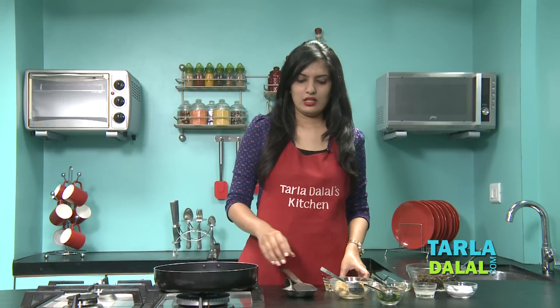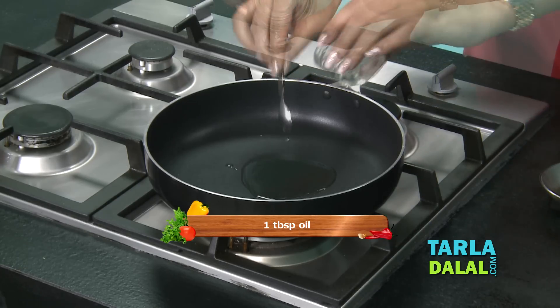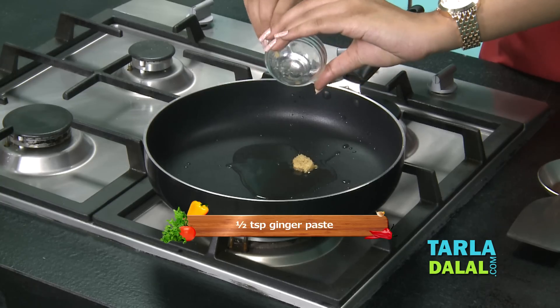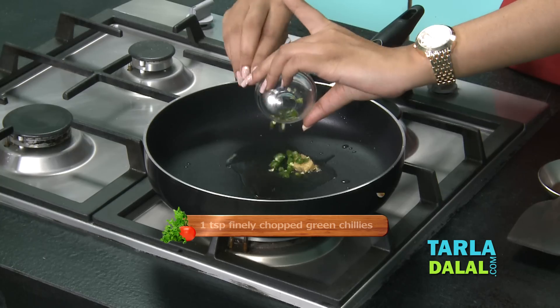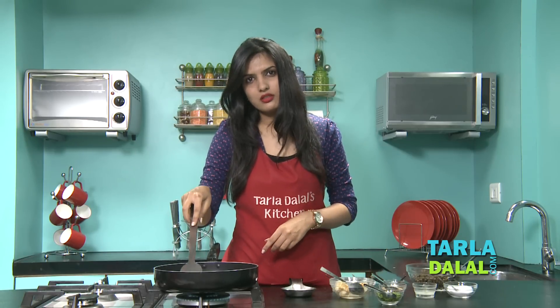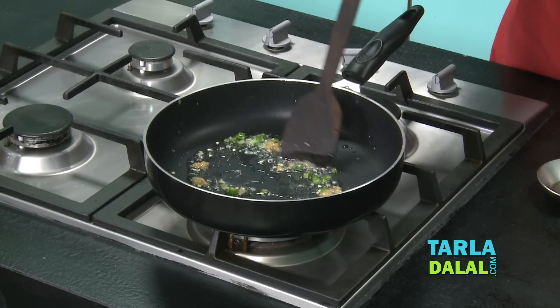Making this chaat is really quick. Heat some oil in a broad non-stick pan and allow it to heat up. Once the oil is hot enough, add the ginger paste and some finely chopped green chillies. If you don't want to use green chillies, you can use red chilli powder later in this recipe. Sauté for a few seconds.